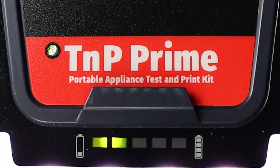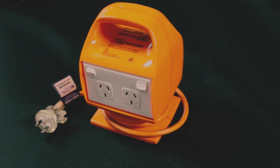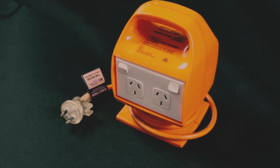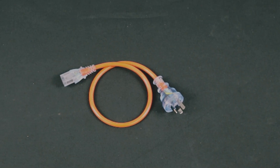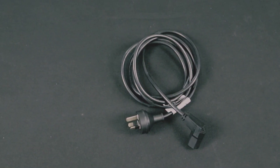With the latest firmware updates, the TNP Prime can test all portable RCDs without an isolation transformer. For this method you will need the orange IEC 550 lead as well as the TNP Prime power cable.